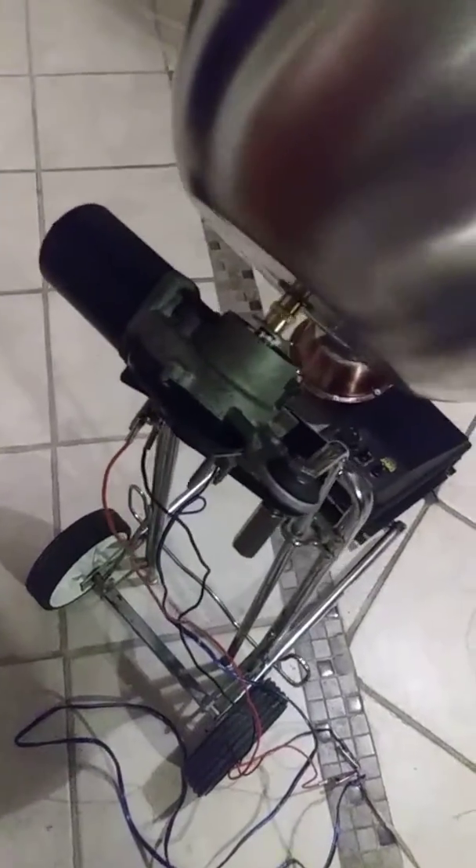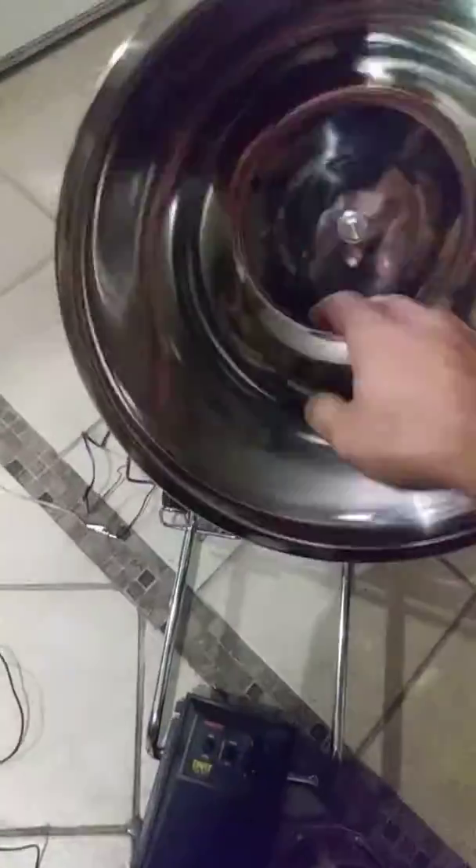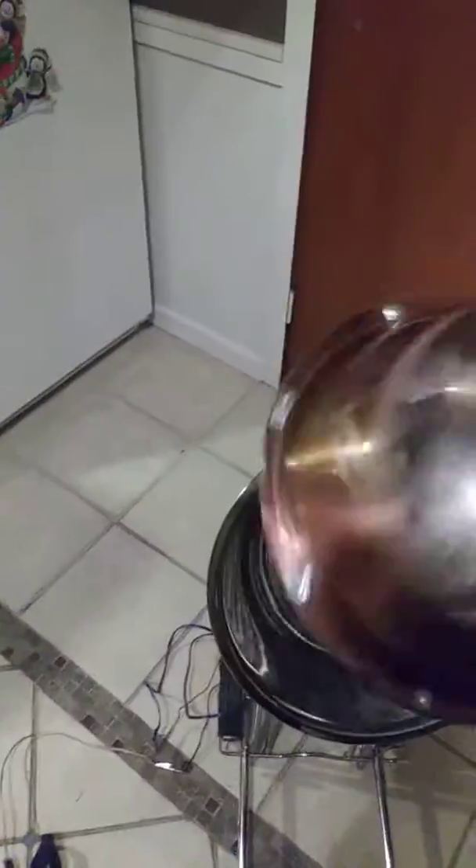The motor is still not hot or anything, so it should hold up just fine. This is the low speed on it. I reversed the polarity on it so it's going in reverse right now, but that's mainly so when the weight is in there it doesn't end up loosening the nut and the bowl coming off.